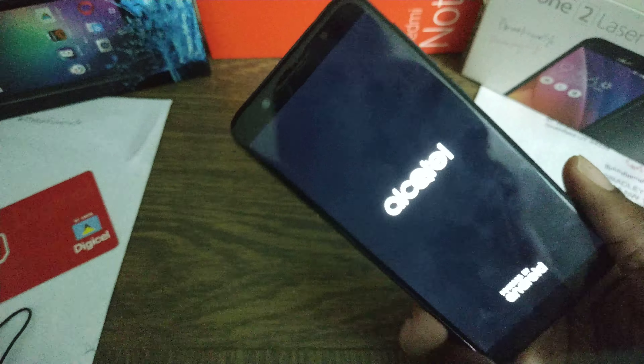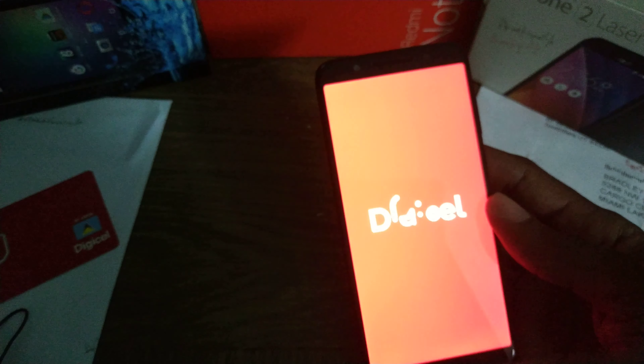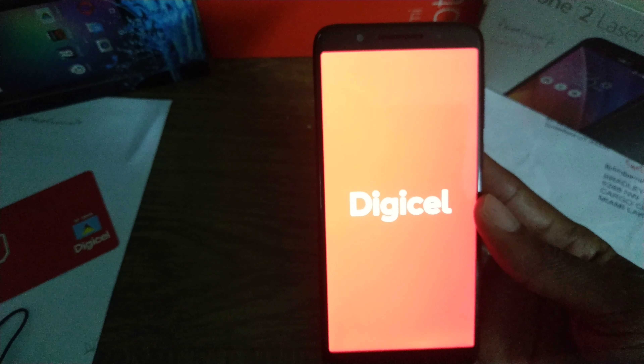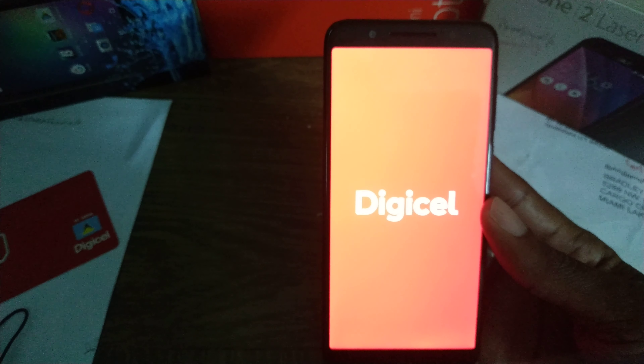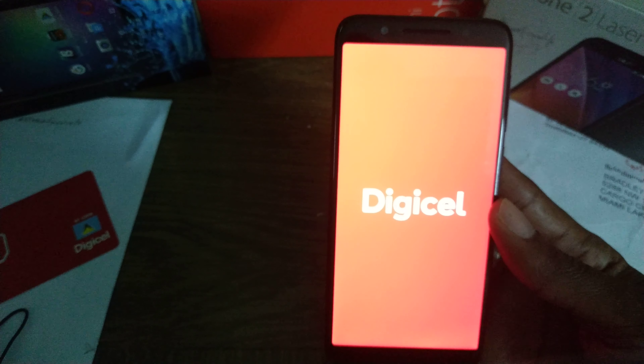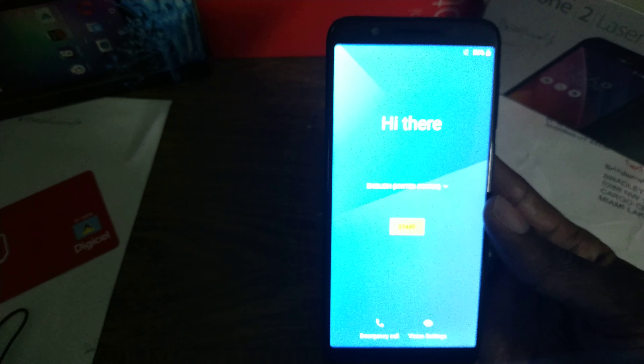In the front we got our front-facing camera. Shall we power it on and see what greets us? So folks, I'm going to be using this device for a little while and we'll see how it goes. I got the Alcatel 3 from Digicel, so it has LTE — I'll definitely use it on the LTE network. Thumbs up to Digicel. I'm gonna set this up and I'll be using it, then I'll come back with my review. Until then, it's Bradley from Meisel Life — I'm out.